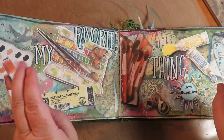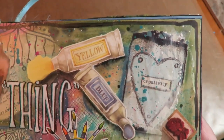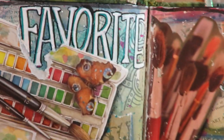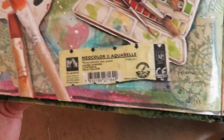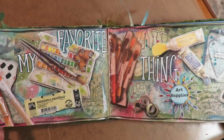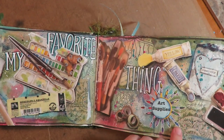My favorite thing is art supplies. I love art supplies, so I've got a nice collage going on here with all different art supplies showing some different ones and the ones that are my favorites. Art supplies are my very favorite thing.